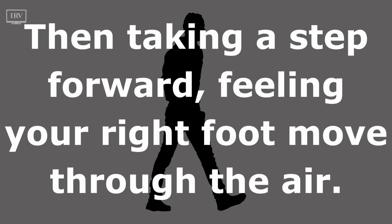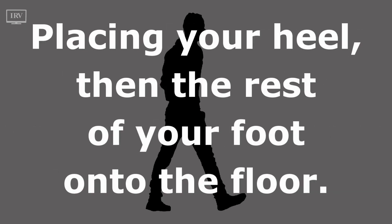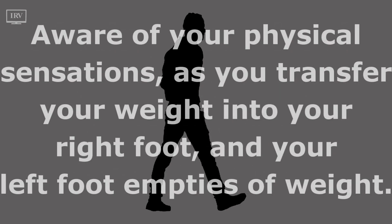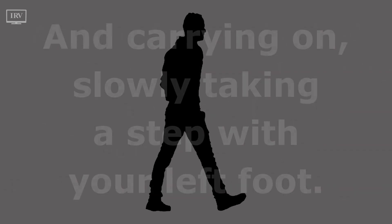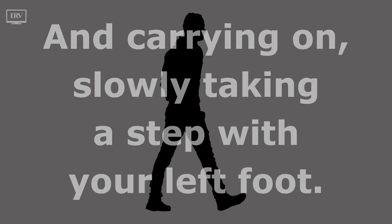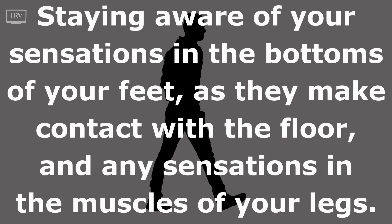Then take a step forward, feeling your right foot move through the air. Place your heel, then the rest of your foot onto the floor. Be aware of your physical sensations as you transfer your weight into your right foot and your left foot empties of weight. Carry on, slowly taking a step with your left foot, staying aware of sensations in the bottoms of your feet as they make contact with the floor, and any sensations in the muscles of your legs.